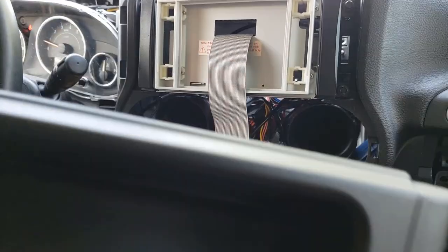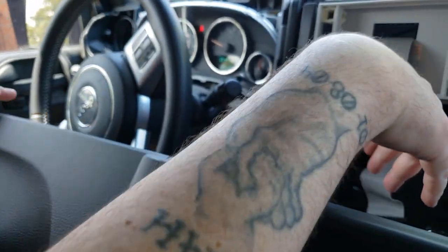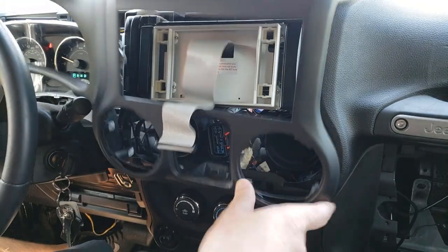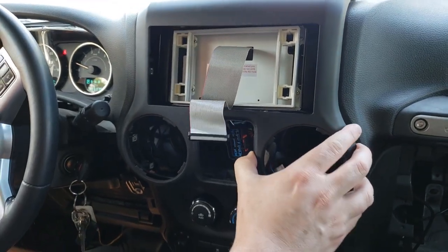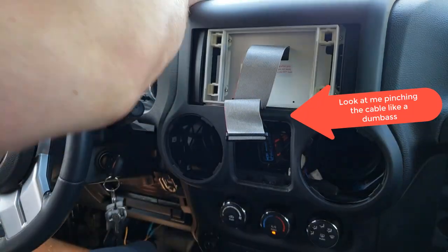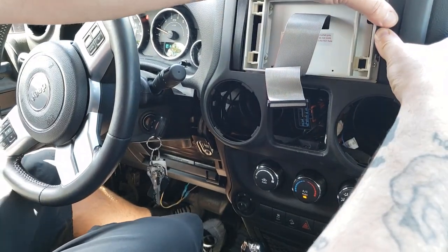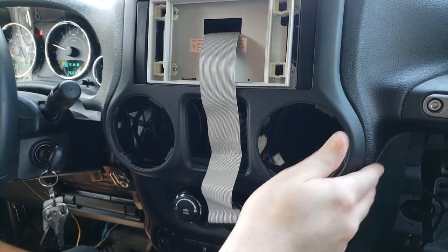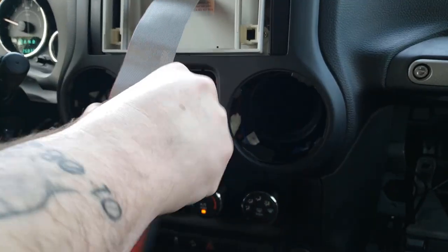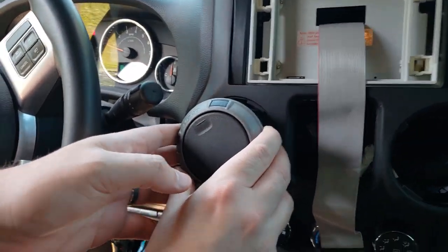With any head unit, I find it much easier if you put your steering wheel down and take the air conditioning vents out so the panel goes on easier. Now that it's back on, just make sure nothing's going to get pinched in that hole, then these slide right back in and twist on.